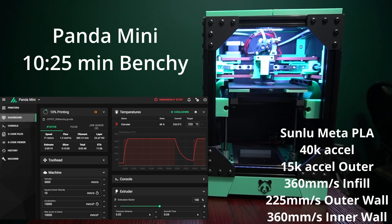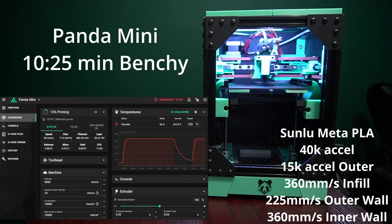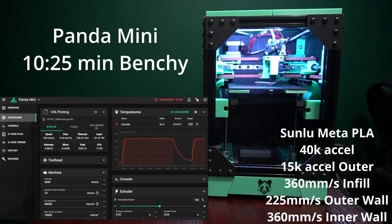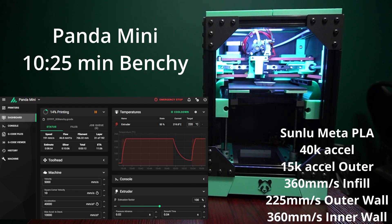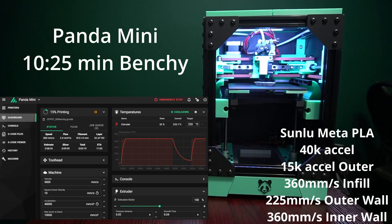As you can see on the screen, we're running at 40,000 acceleration for most features. However, the outer wall is at 15,000 acceleration, just trying to get the best quality possible for the outer wall. Some more stats: 360mm/s for infill, 225mm/s for outer layers, 350mm/s for inner layers, and top and bottom speed is 220mm/s.